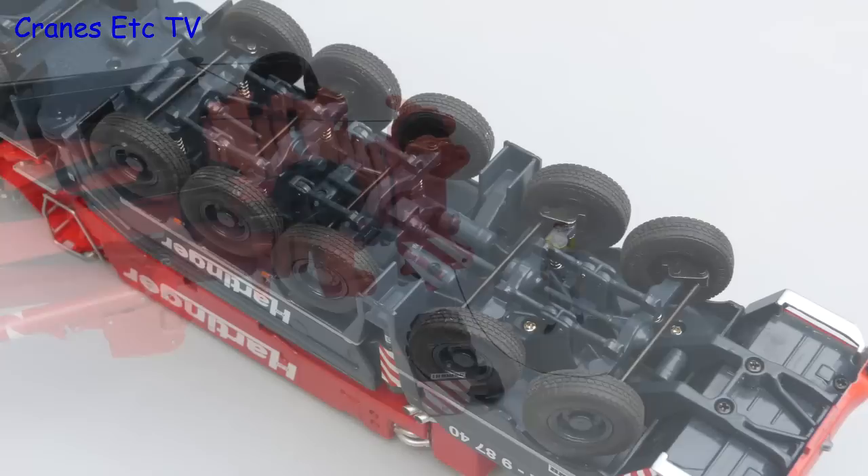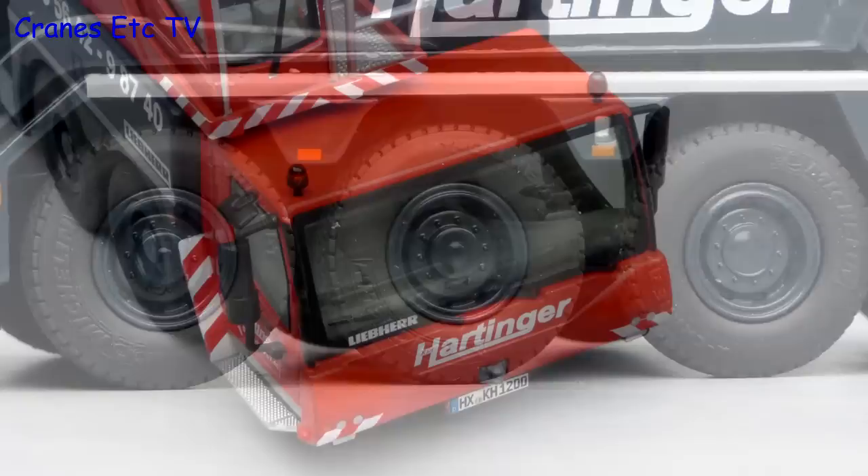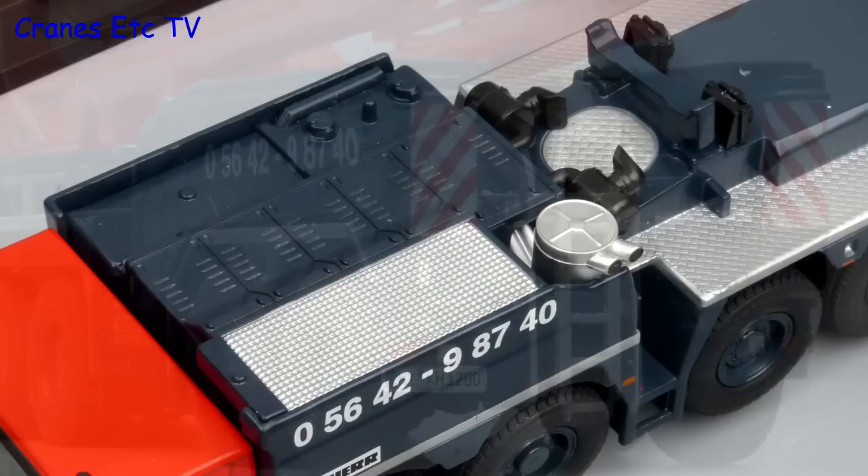Starting with the crane in laid back mode, the detail is really good underneath with the suspension modelled. And the wheels are particularly good because they have differing hub designs and Michelin on the sidewall of the tyres. The driving cab has good beacon lights and a number plate. And the detail behind the cab is good too. At the back there are good looking lights, graphics and ladders.